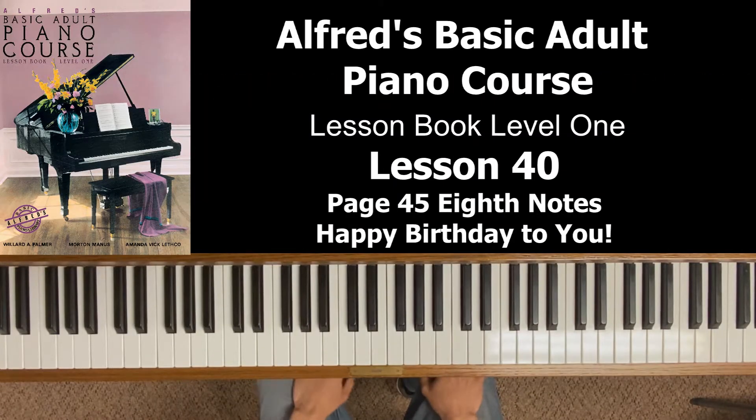Hey everyone, welcome back to Alfred's Basic Adult Piano Course Lesson Book Level 1. This is Lesson 40, which covers page 45 in our book, Eighth Notes, and the song Happy Birthday to You.